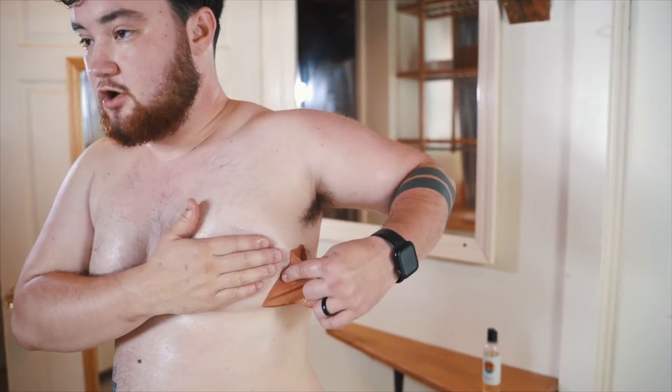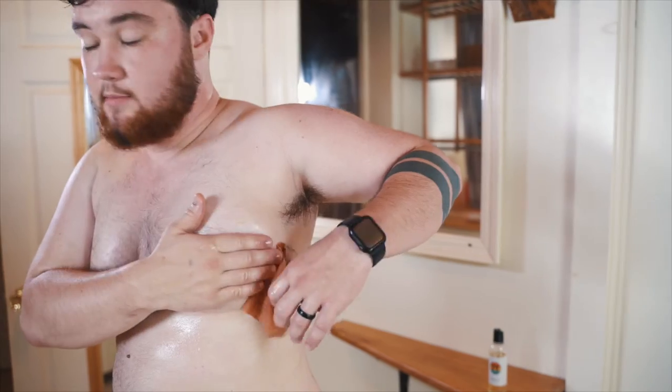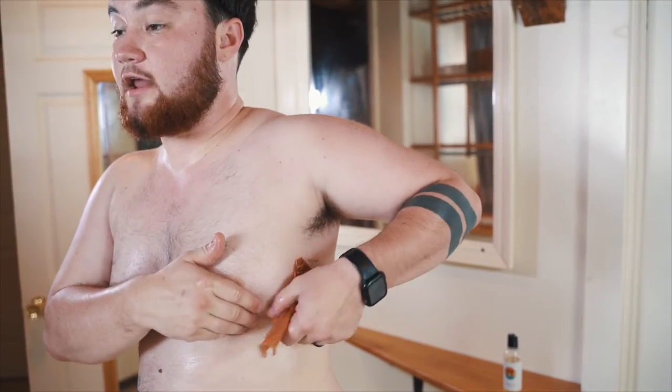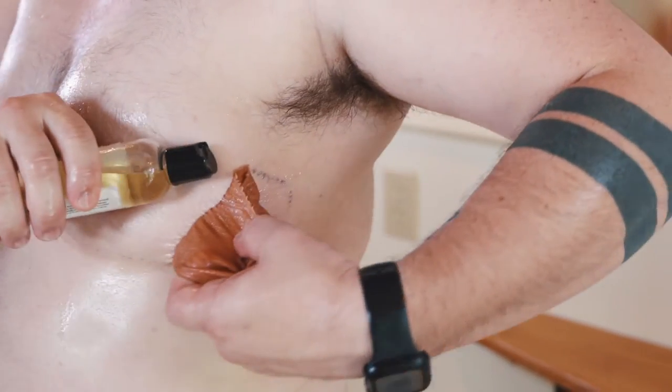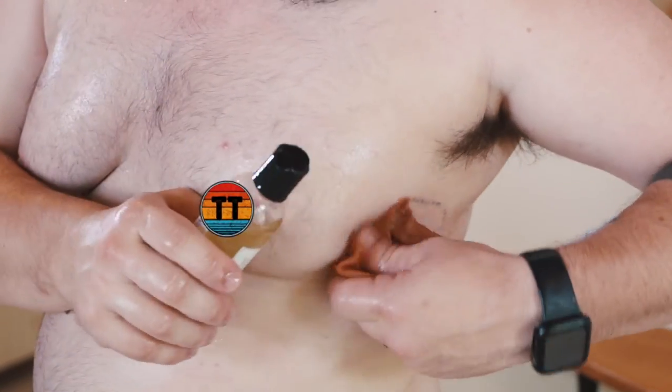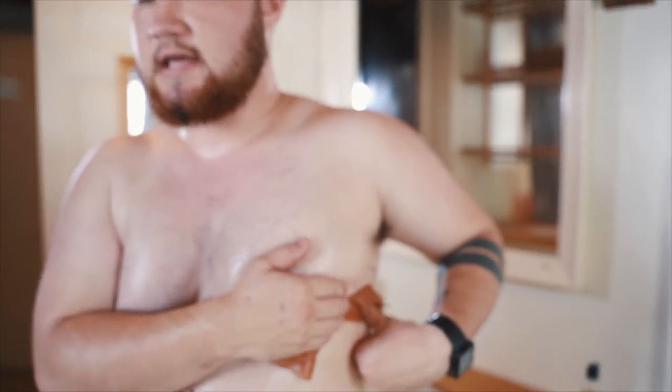It just feels so smooth — I don't feel any pain from this. As I get closer to my side I can tell it's getting a little more dry, so we'll just pop a little bit more oil in there and wait an extra 15 seconds if you really exercise that patience.